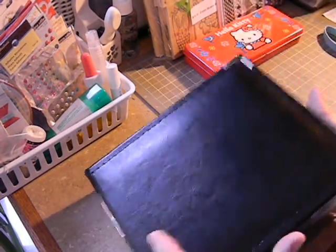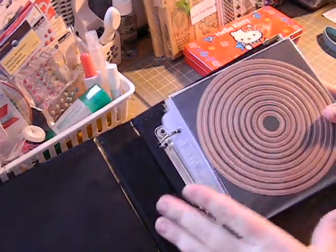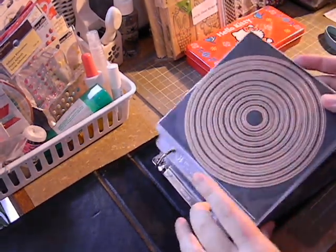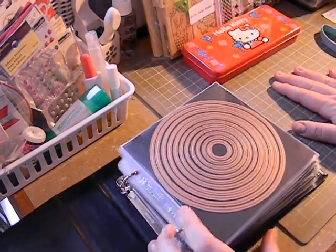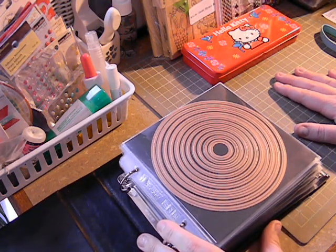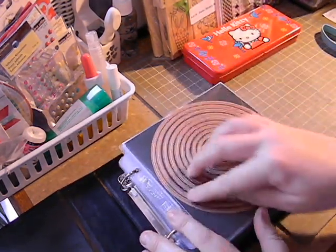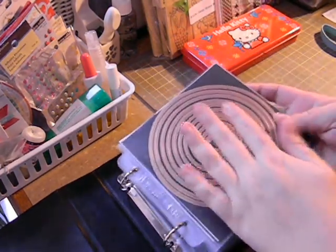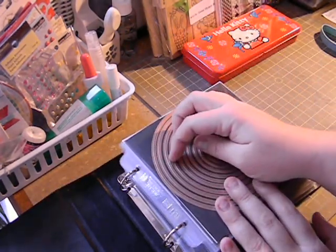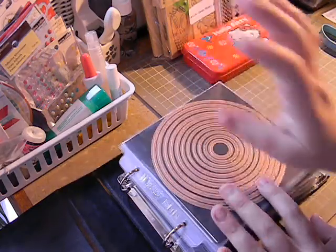Inside of here is how I store my metal dies — like my Spellbinders and all of my other metal dies. I have the 6x6 refill pages that are the We Are Memory Keepers. I like them the best. I have tried two other brands and the We Are ones are a lot thicker, so what would normally cut your paper doesn't affect the plastic. I had a thinner one in here and one of my dies actually pierced through it a little bit because the plastic was really really thin.